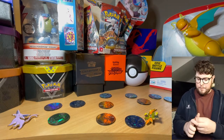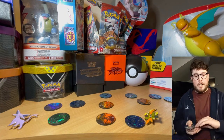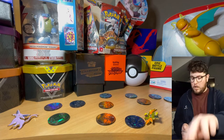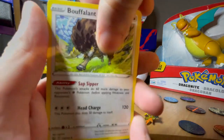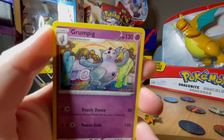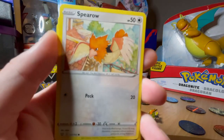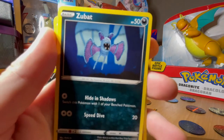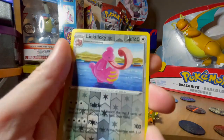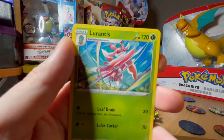Straight into our second pack. At least we managed to get white on our first one which was nice. Back to the green now, so it does show they're not all going to be white. We have Crawdaunt - grumpy, that is a weird looking card. Galarian Mr. Rime, Fomantis again, Spritzee, Cottonee, Zubat, Cubchoo looking for his mama. Holo Lilligant, and for the rare we have the Leavanny evolution, Leavanny.